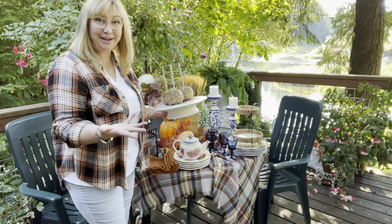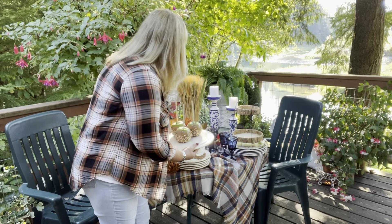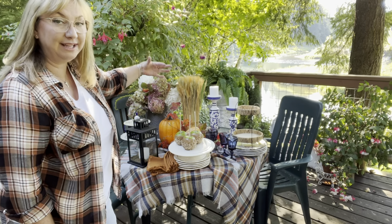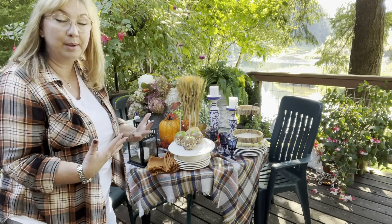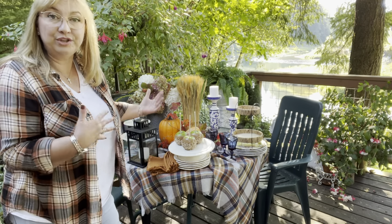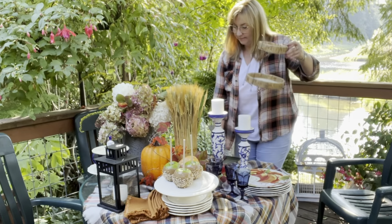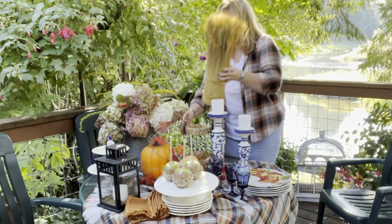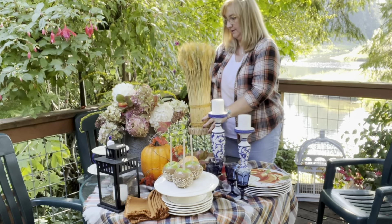I've got a full table here. I'm going to start from the back because that's where I want height, and work my way forward. I actually want my table really full because I'm not going to be sitting at it and eating — it's going to be just for show, so I want it full. I'm going to use my tiered tray to really prop up my wheat.